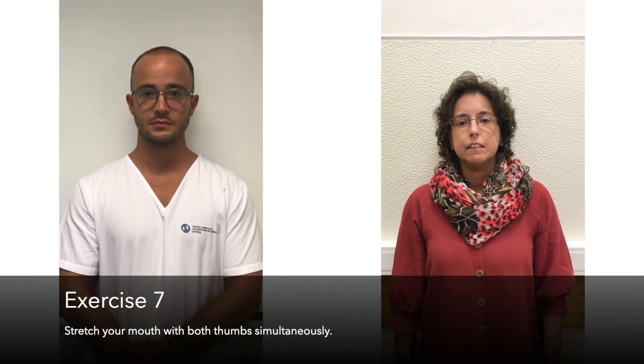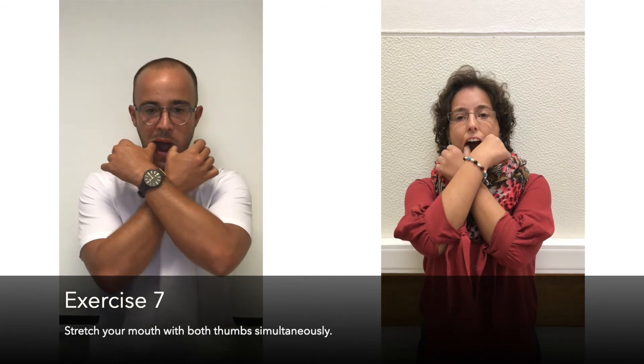Exercise 7: Stretch your mouth with both thumbs simultaneously.